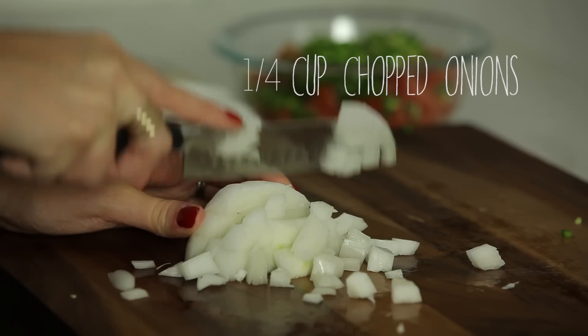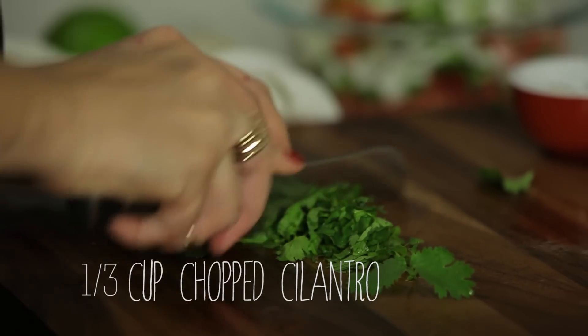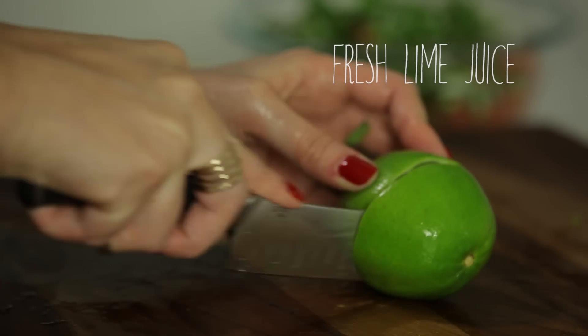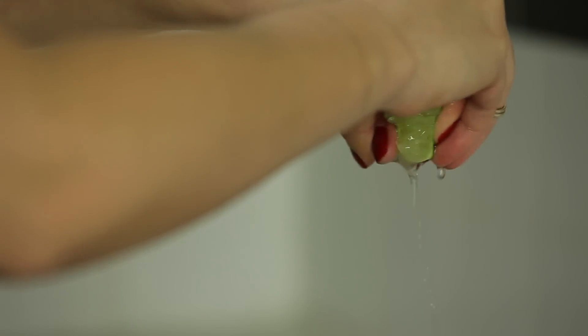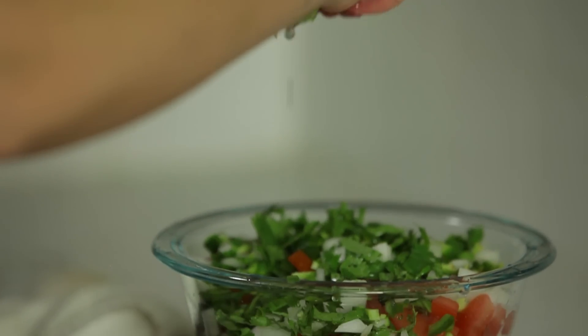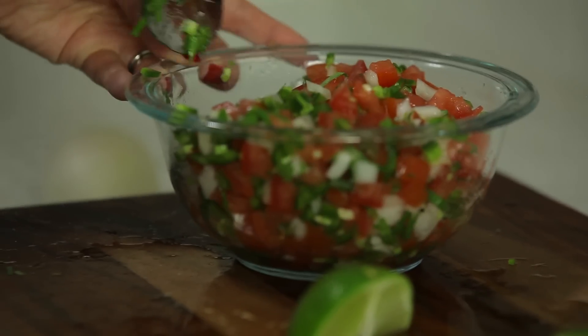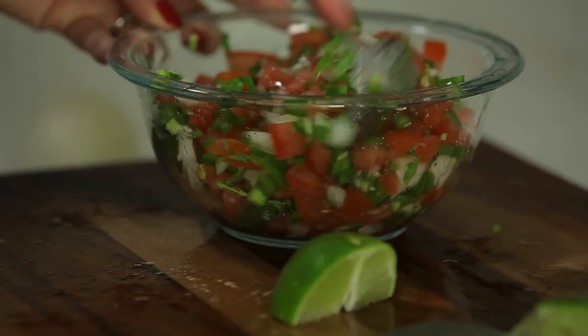Next, chop your onion and add about a quarter cup. Take your small bunch of cilantro, roughly chop it, and add it to your salsa. Take your fresh lime juice and add it — I usually only need about half a lime if it's a nice and juicy lime like you see here. Add your salt, mix it all together, and pop it in the fridge for one to two hours. You really want to let all the flavors mix together before you serve it.